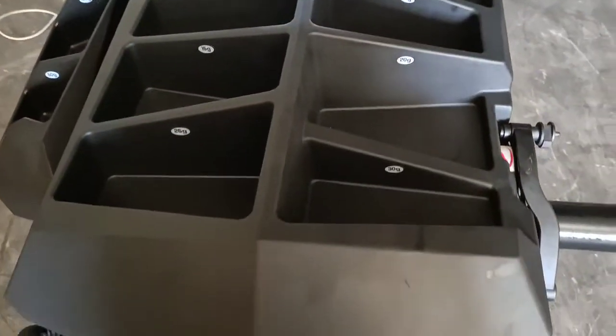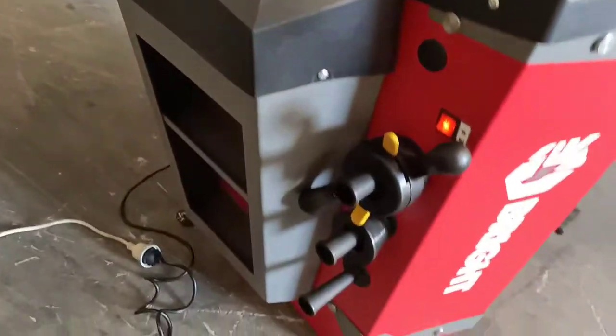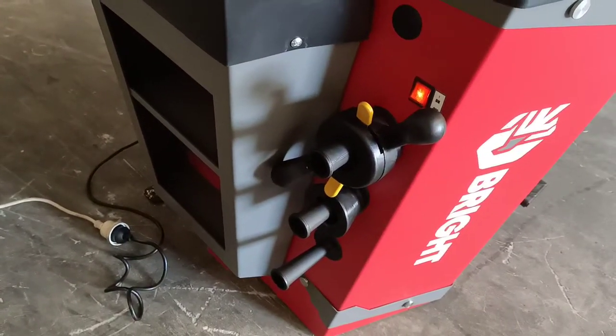Plenty of storage, with nice deep storage trays for your knock-on weights. Additional storage on the side here for other tools and bits and pieces.